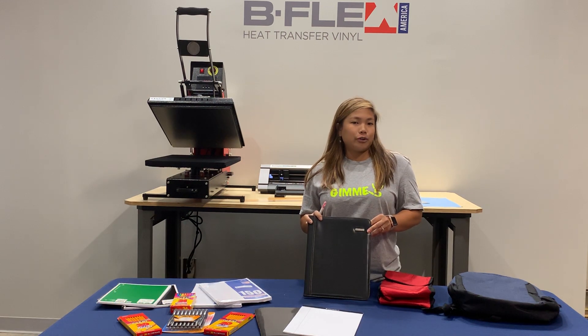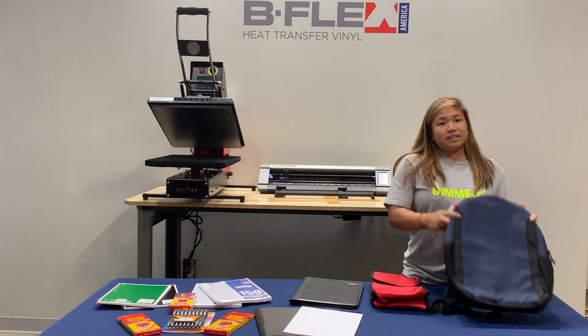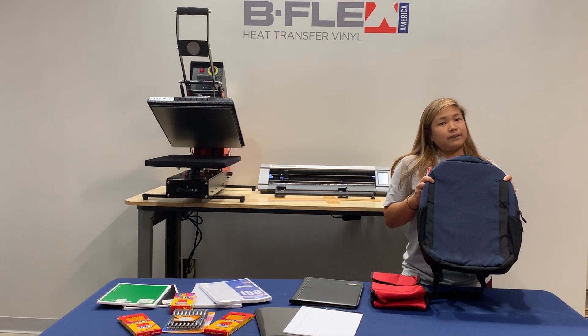We got this wonderful notepad that we're going to be pressing. We also got this lunchbox, and then we also have this backpack, which we're going to be pressing first.